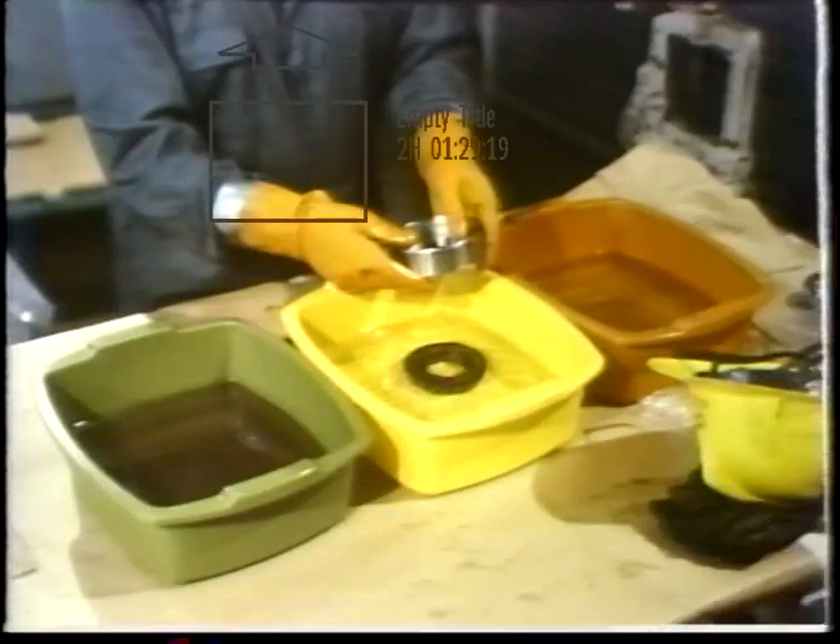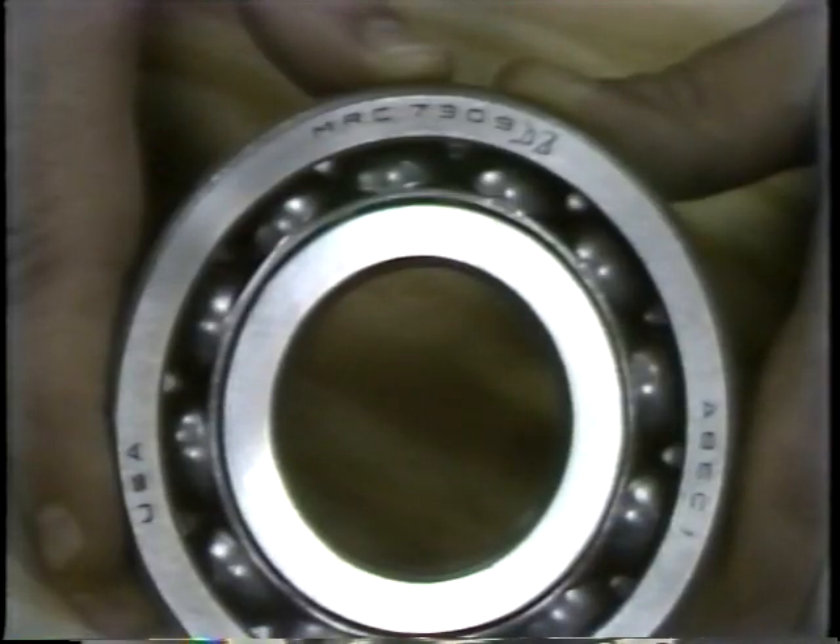When you come back, the worker will put the bearing back on the shaft. Before we get back to the worker, let's take a moment to talk about replacement selection. In most cases, all that's required is to look at the bearing and find an identifying number, then use that identifying number to order or select a replacement. The worker has selected his replacement for the bad bearing, so let's rejoin him in the shop.